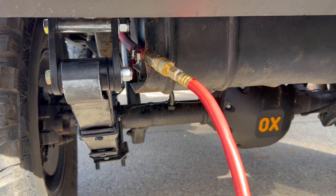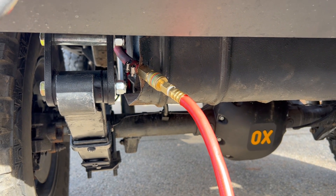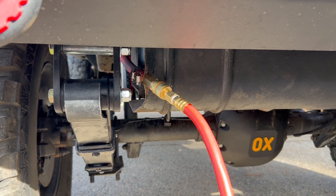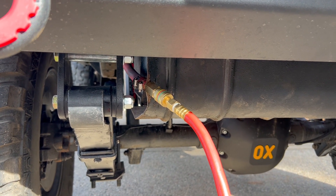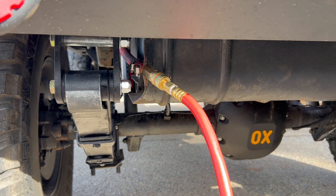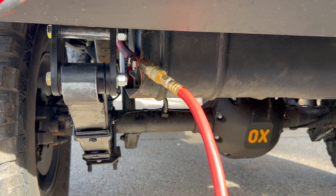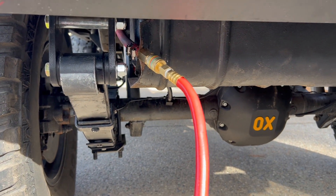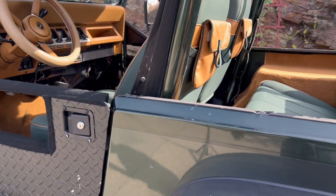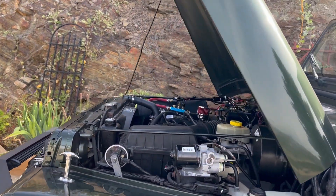Good things came out of it though — we do these things to our Jeeps and everything doesn't always go exactly as planned. I jumped online to source a new gas tank and found a fellow named Sean who lives about a half hour from me. He literally has a graveyard of YJs and TJs. Out of that little tragedy, you meet someone really cool who's into the same hobbies and interests. Now I know who to call if I'm looking for parts. So it all turned out great in the end.